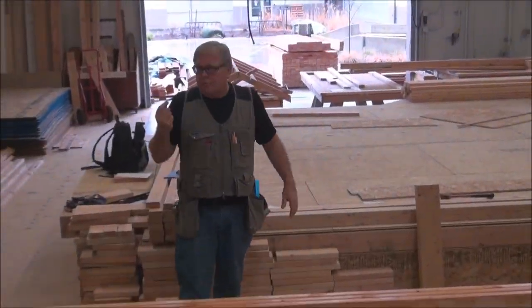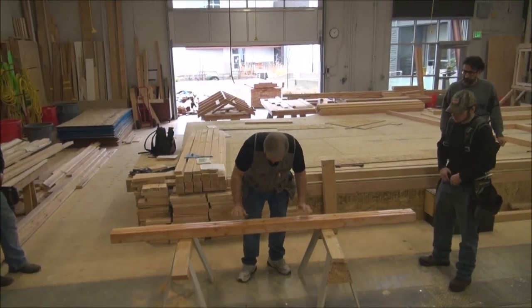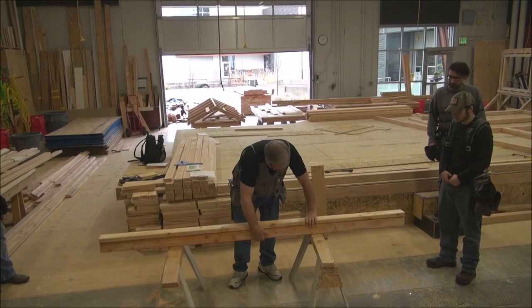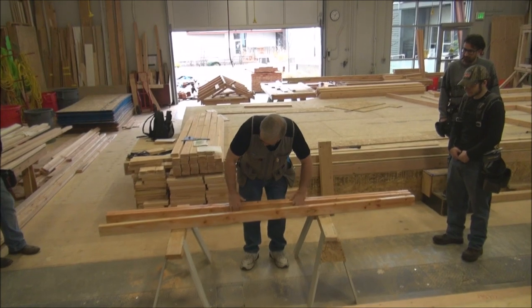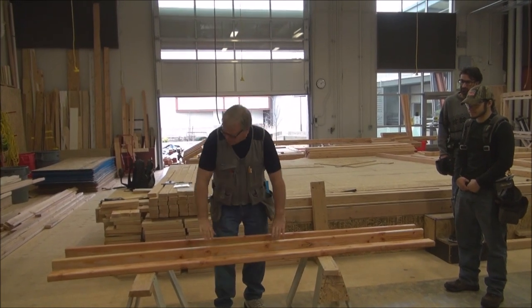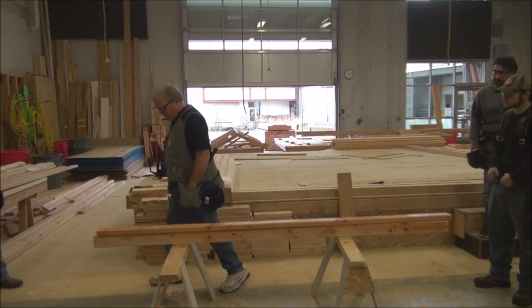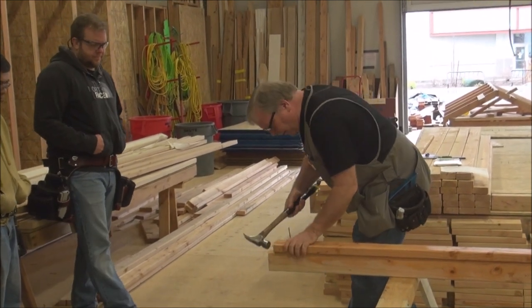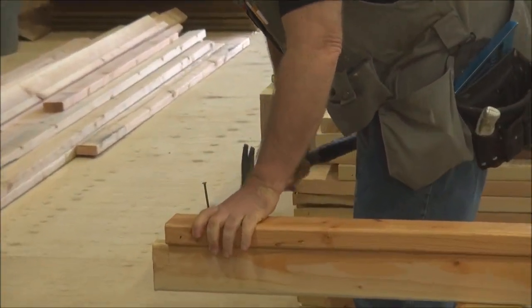You need three studs to build a California corner, but how many do you actually need for the corner itself? Just two. The reason we use three is that it helps us build the corner. I lay the second stud on top, and what it's doing is holding things from rolling over — if I try to build the corner using just two pieces, every time I let go it falls down. So I take three, stack them together, and start nailing at this end, getting my nails started.